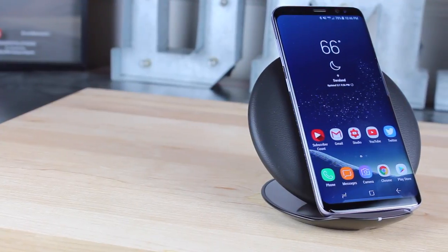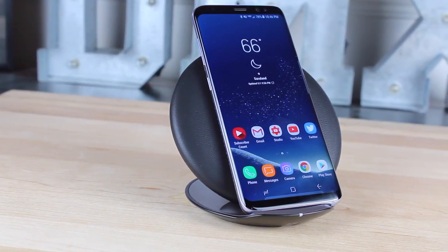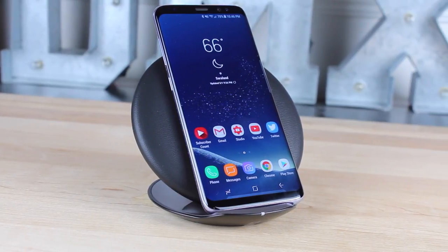What's up guys, Shane Starnes here with DroidMinerX. Over the years Samsung has kind of led the way with wireless charging, from devices like the Galaxy S6 all the way up to the Galaxy S8 of today. Not only has Samsung been a leader in wireless charging in their phones, but they've also put out some really great wireless charging accessories over the years.